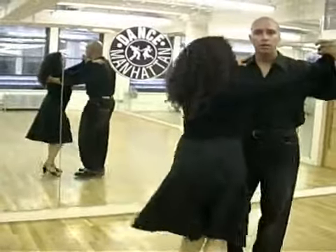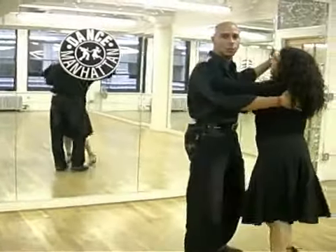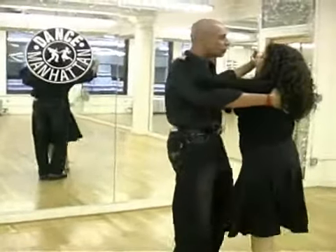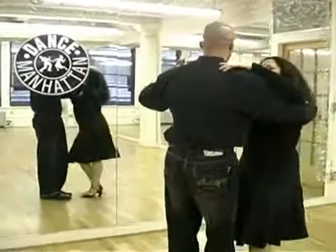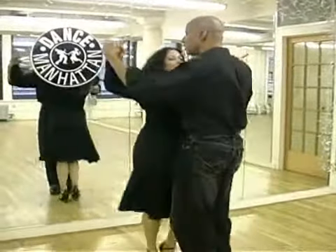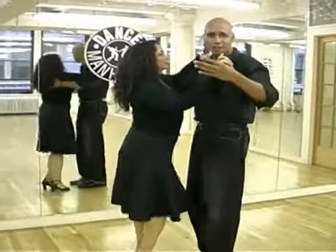Two, three, four. One, two, three, four. And gentlemen in particular, since you'll be leading this dance, you want to be able to alternate from just traveling to staying in place. That gives variety to your dance. So you won't spend the whole dance stuck in one spot, but you won't spend the whole dance traveling. You'll run out of room on the dance floor.